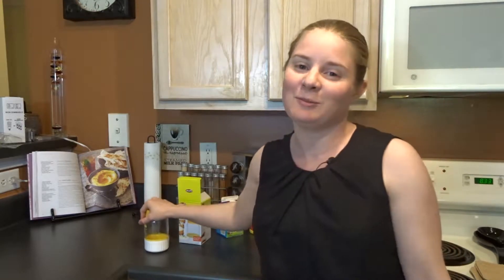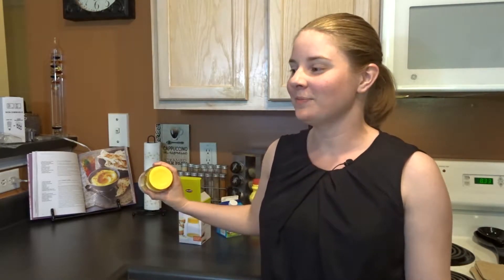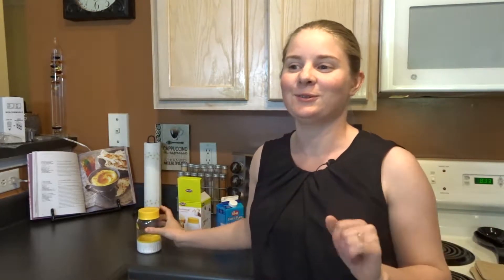Hi guys, welcome to 2D's Kitchen, where I'm going to do gadget reviews, recipe tips, recipes — pretty much whatever makes me happy in the world. This is my very first video, so I'm just kind of getting my toes wet, and it's very weird and awkward, so just bear with me for a little bit. And when I get nervous, my voice gets really high, so sorry.